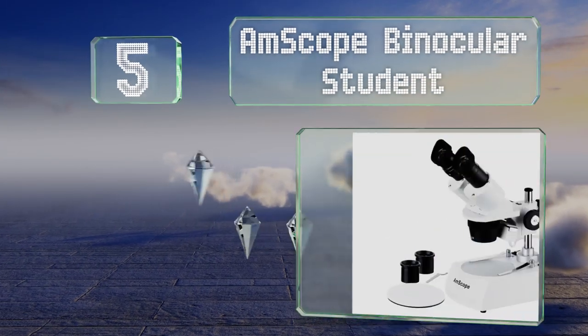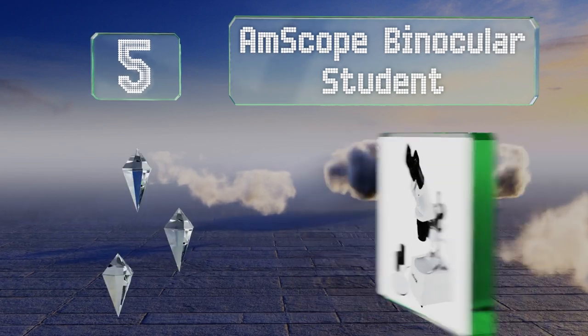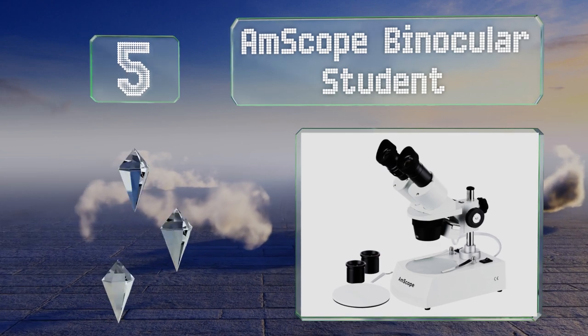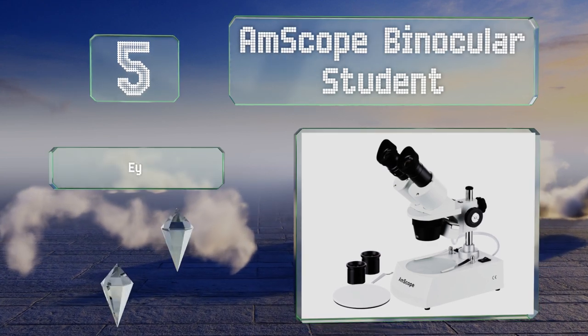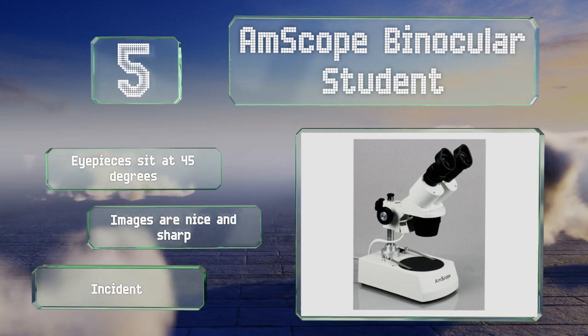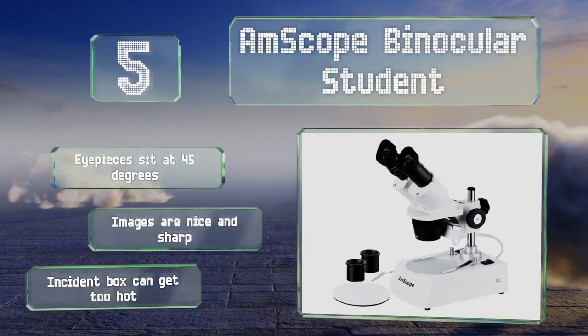At number five, while it doesn't have the same cordless capabilities of its slightly pricier cousin, the AmScope Binocular Student still offers many of that model's other features, like a bright stage light and a trio of magnification options. Its eyepieces sit at 45 degrees and the images are nice and sharp, but its incident box can get too hot.